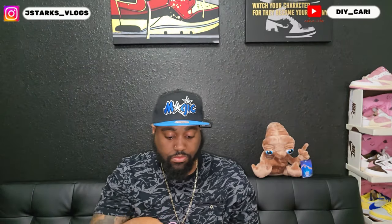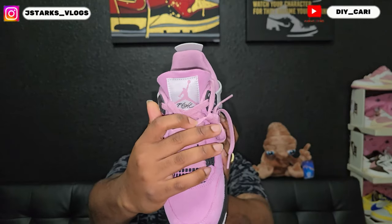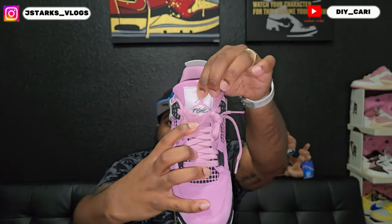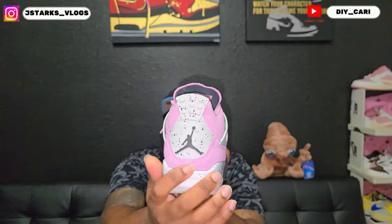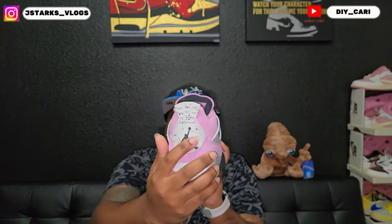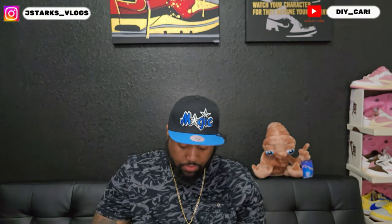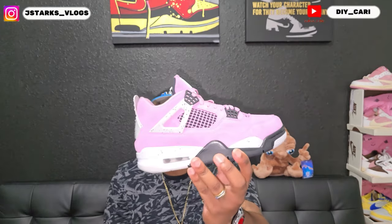This is nubuck — not suede, this is nubuck. Laces are the same color as the shoe. You got that Flight with the Jordan logo on the tongue. At the back, the Jordan logo pull tab does bounce, and you got that splatter paint cement color gray. Does come with paper inside the shoes.